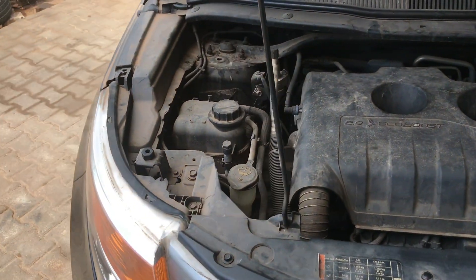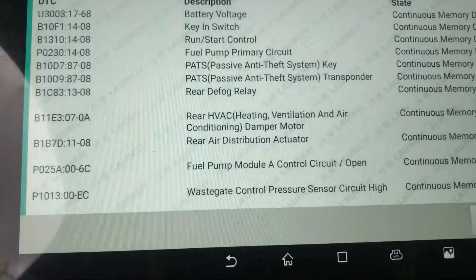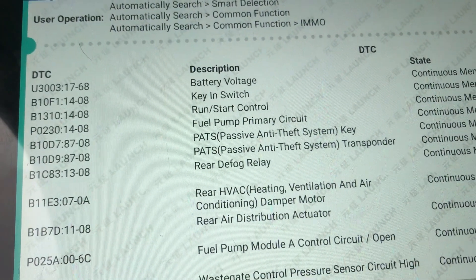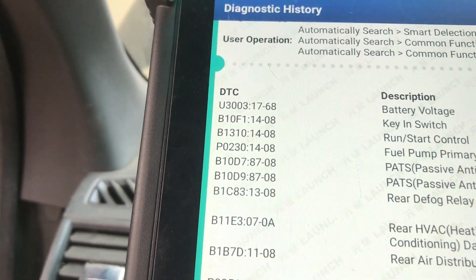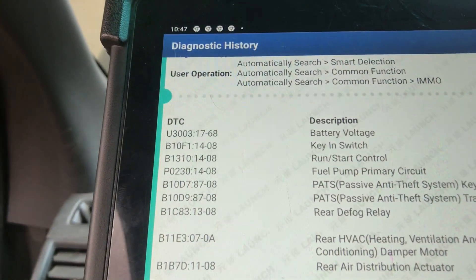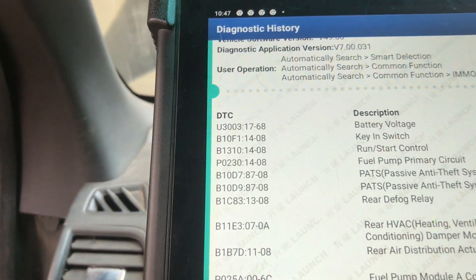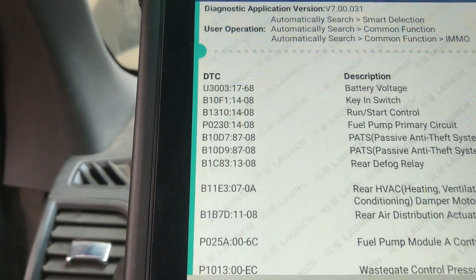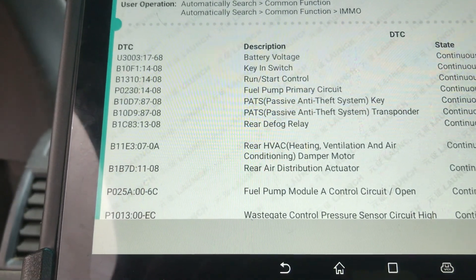We're going to check on it, guys. Make sure you subscribe to this channel and turn on the notification bell. I have my diagnostic tester here and it says 'run or start control.' When you turn on the key you hear a clicking sound but the engine does not start. There are a lot of fault codes here but the main one we're focusing on is B131014 — a run or start problem.